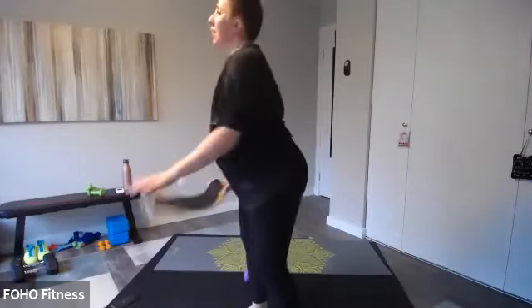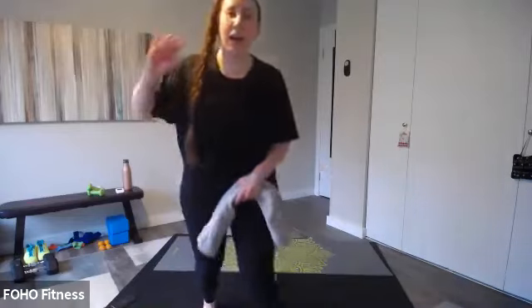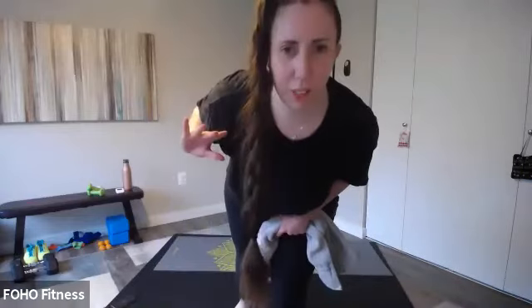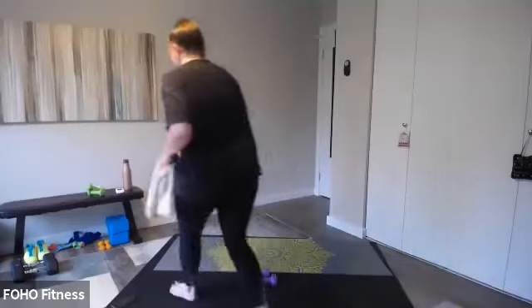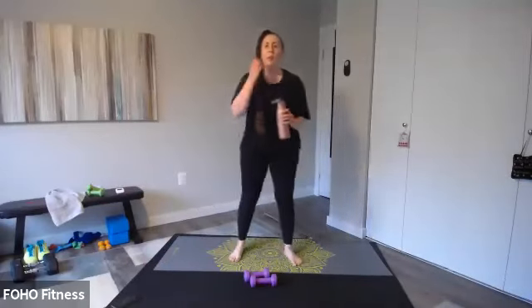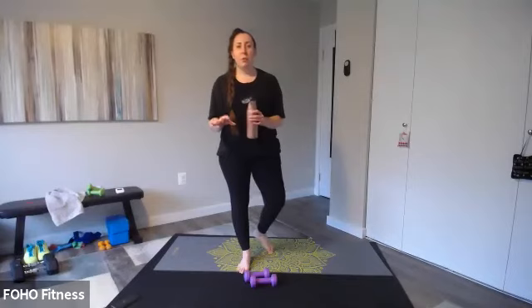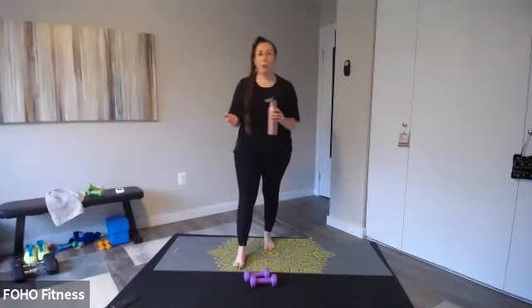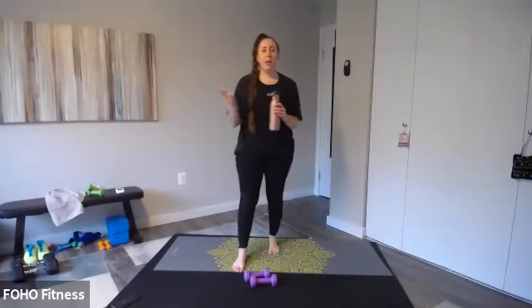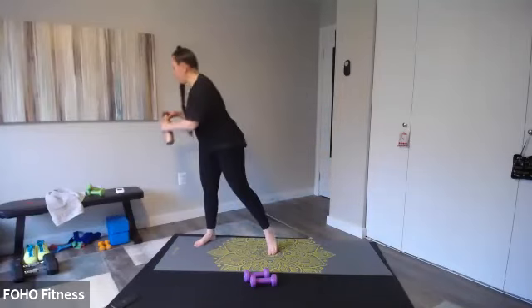Done! Great job, everyone. Virtual high five. And we're going to cool down and stretch. Awesome, grab some water. Hope you are feeling a little bit better, and hopefully your body's feeling good with the low impact, no impact movements. That's the goal — we want to get a good workout, cardio and strength, but we don't want to feel bad in the long run. All right, let's stretch.